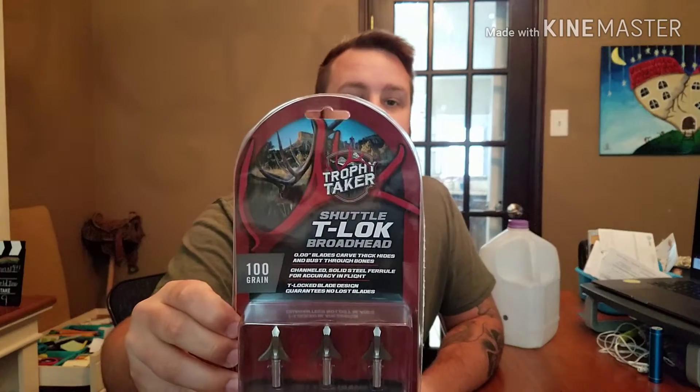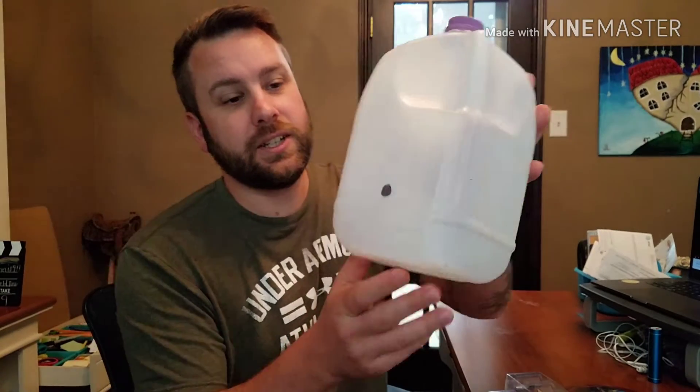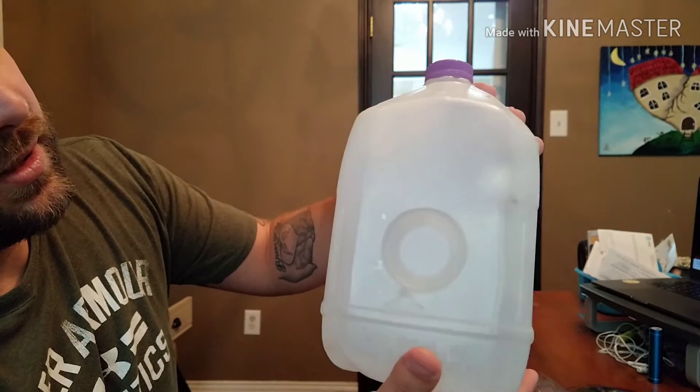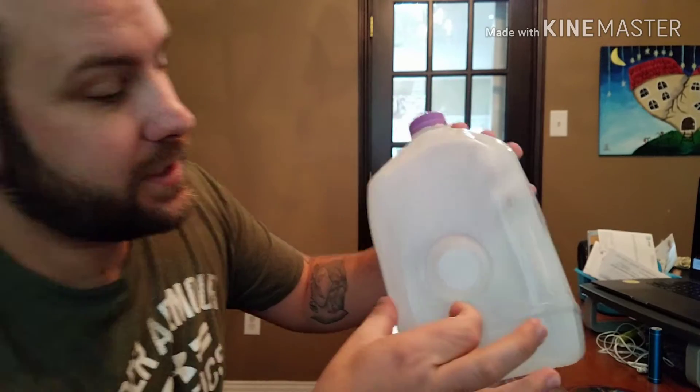There you have it — that is the test of the Trophy Taker Shuttle T-Lock broadheads. These are older broadheads, they've been around for a while — tried and true, they're obviously great for people who like them. I don't want to keep them so I'm going to give these away to somebody else. At 30 yards it flies really good, hit just a hair high, and blew through the back pretty good.